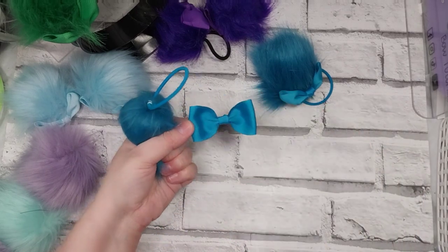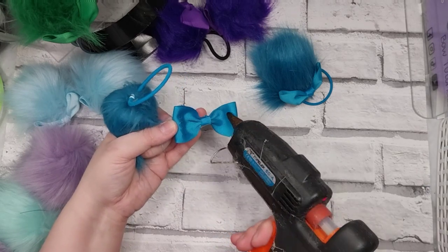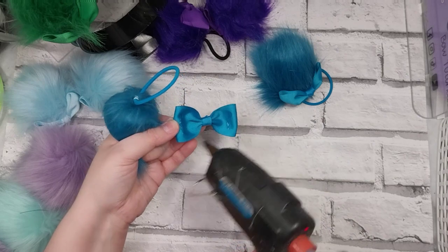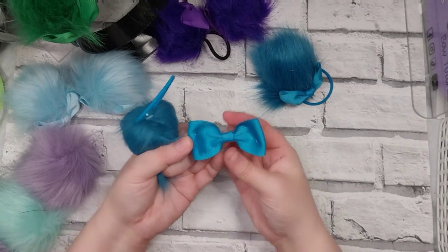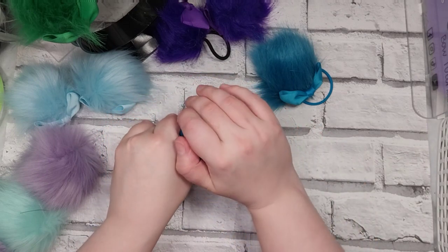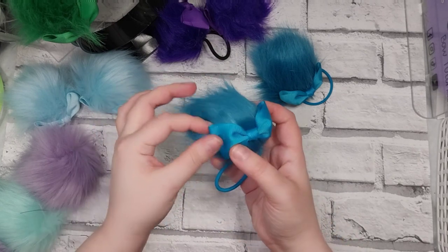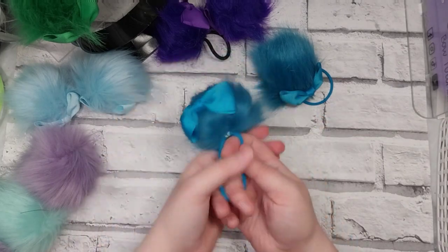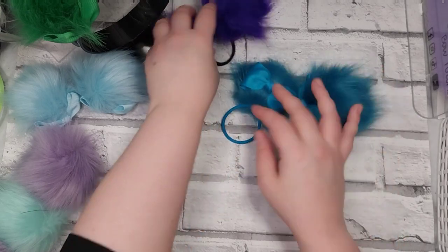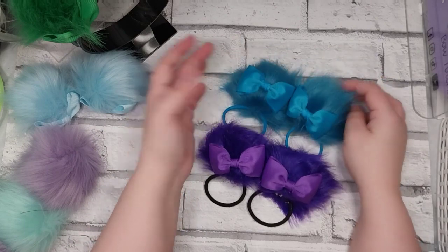That's attached nice and firmly. We're going to repeat on this side — I'm going to make less mess with the glue, I'll say that and then it'll go everywhere again. I've been having a particularly clumsy week, that's why my hands are busted up at the moment. Pat that round, get rid of the little glue strings, and there we go — a cute set of hair tie pom-poms.